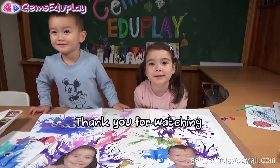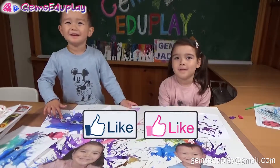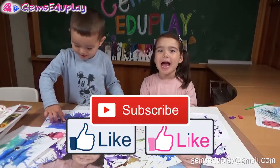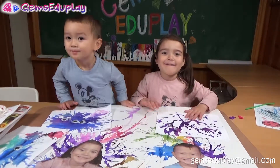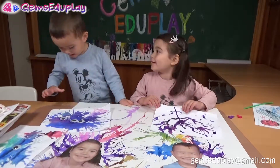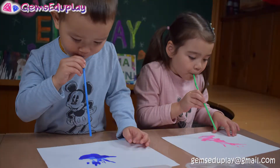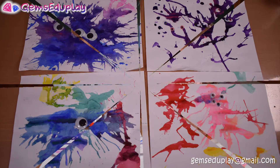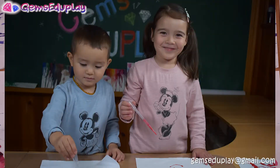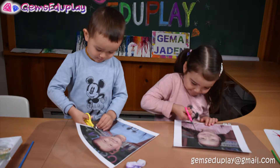Thank you for watching! Please like and subscribe. Thank you. Bye bye!